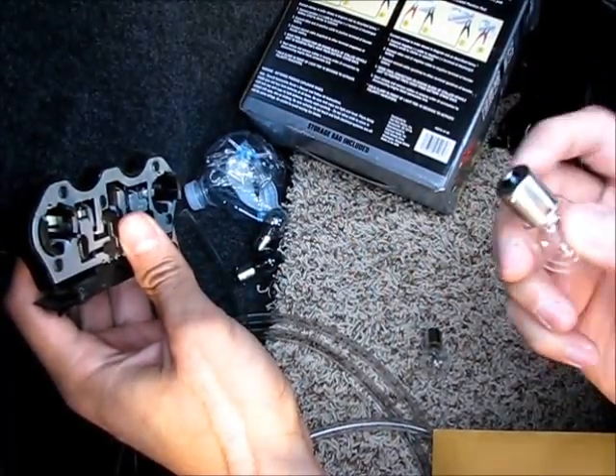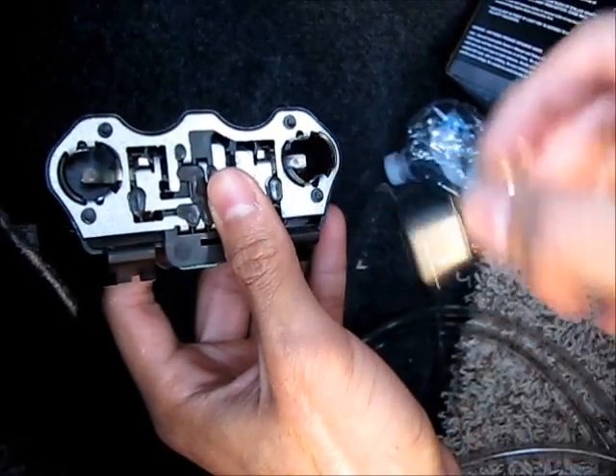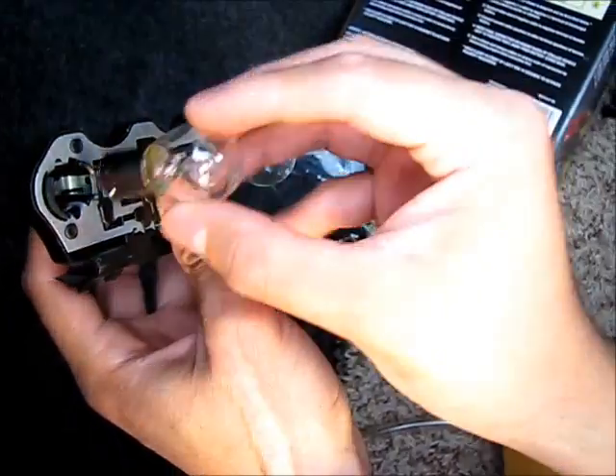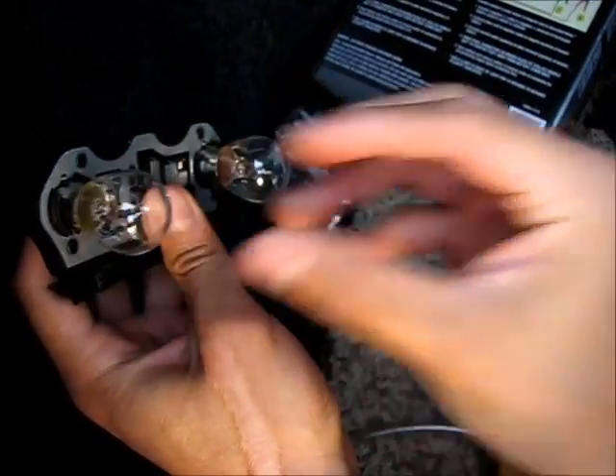It has two little metal tabs — just line it up and then turn it to the right. Same one over here — line it up and turn it to the right.